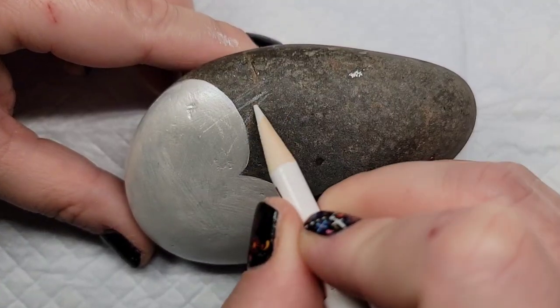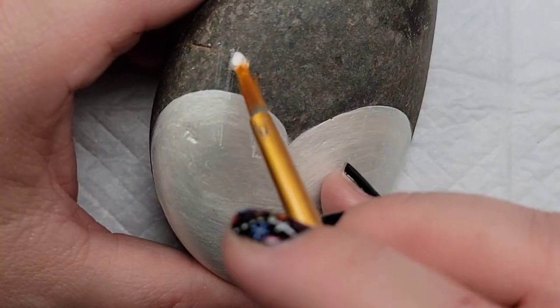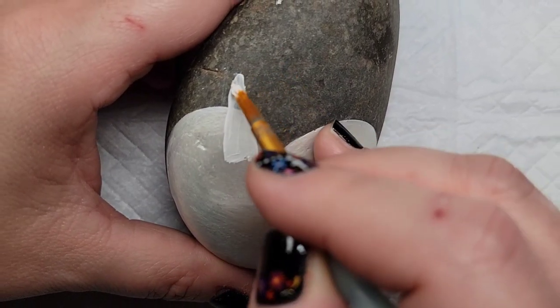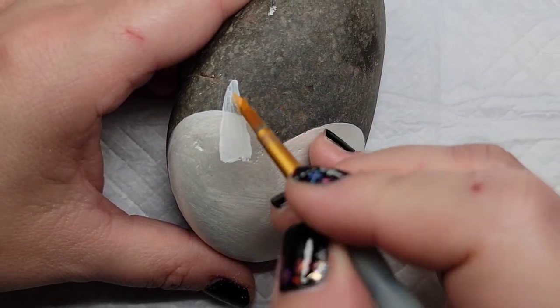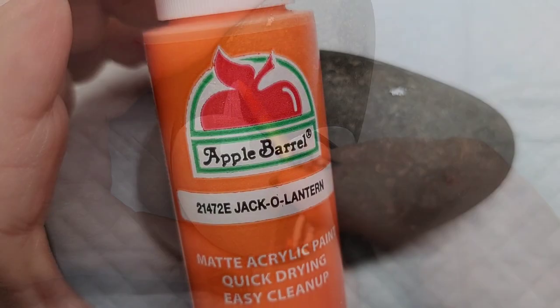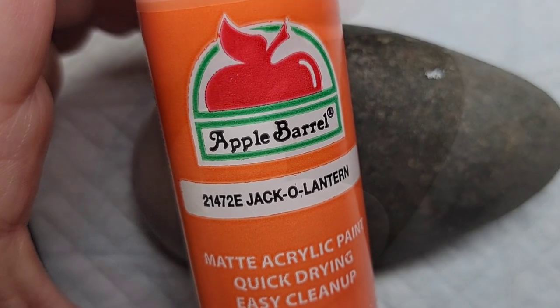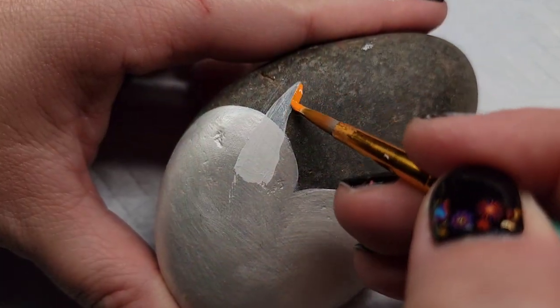Next I'm going to come back to that chalk pencil and line out the carrot for the snowman's nose, then base coat that with some Liquitex gesso before coming back with the orange paint. Orange paint is notorious for not giving the greatest coverage, so I wanted to make sure it had a solid base coat before applying the orange for the carrot.